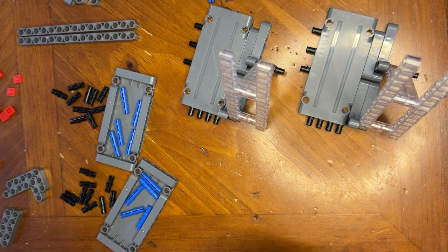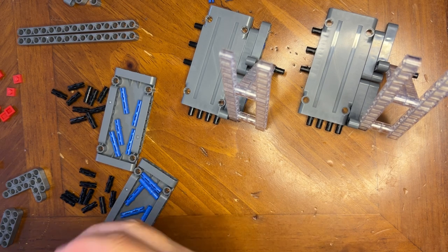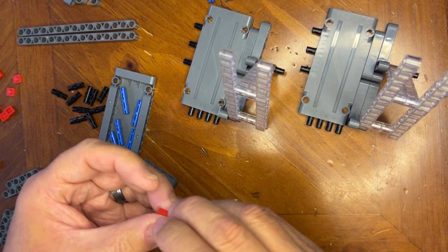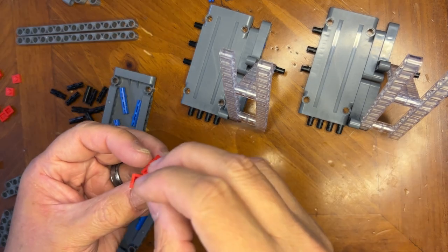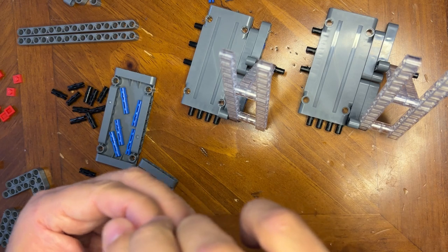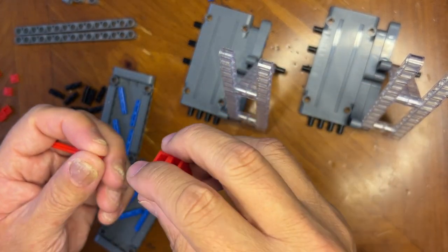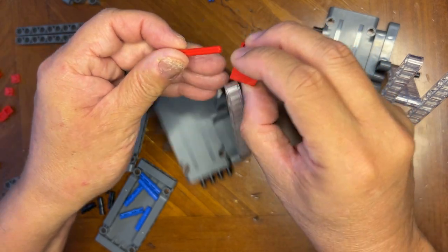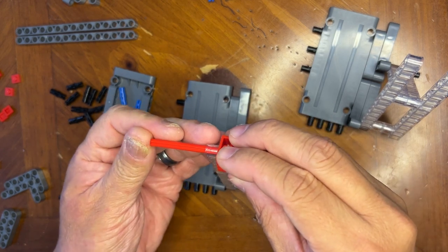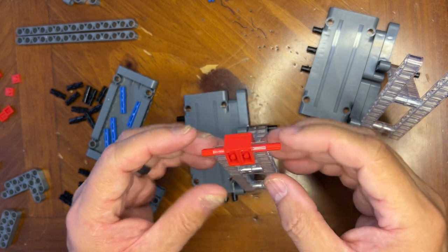All right, LEGO fanatics, we're back! I got some parts so let's start building. I'm gonna need one of these and one of these, put together like that. I'm gonna take one of these and one of these and put them together like that. Now I'm gonna take this and put it out like that — put it through the top, just make sure it's even.